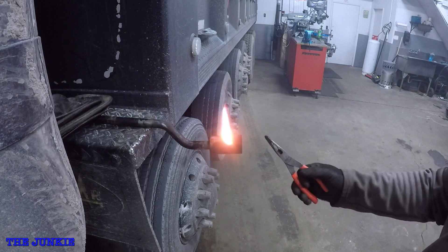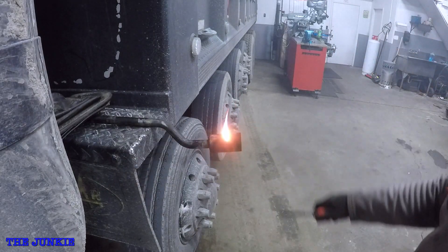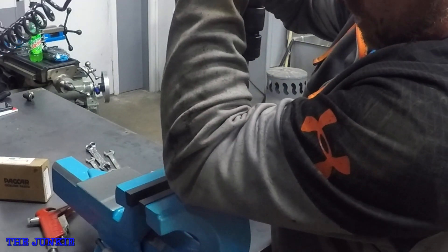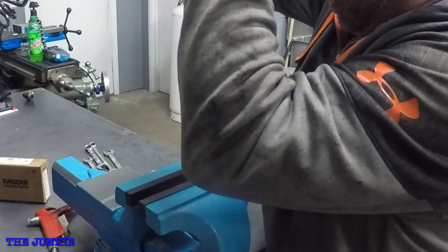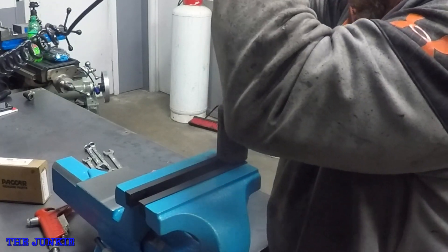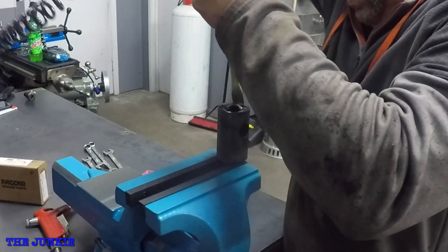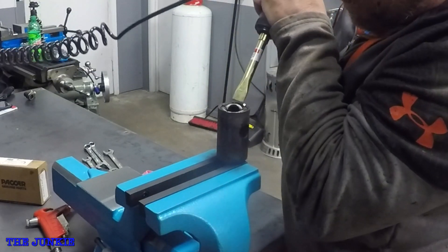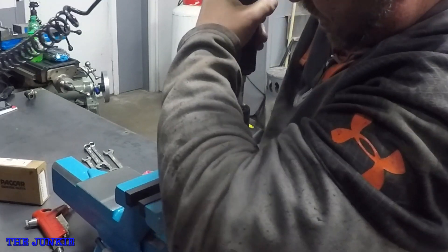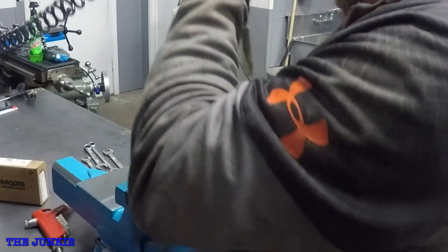It just creates this rubber dust. Then what we've got to do is get out old painless and beat this center ring out of there. Now that we've got old painless, we've got the ripper on there and we're just going to rip this down. We just keep ripping it till we get it, just chiseling her out. It takes a little bit.